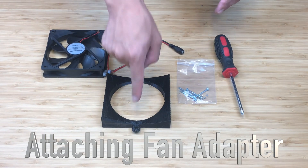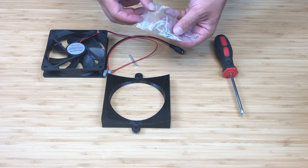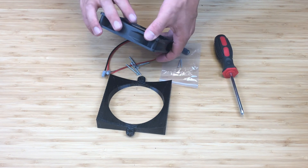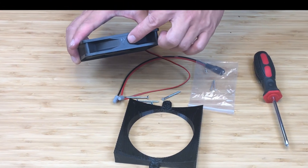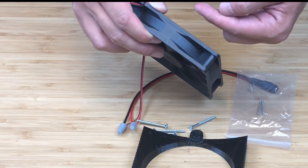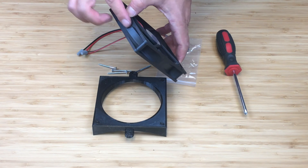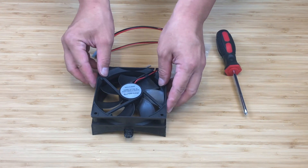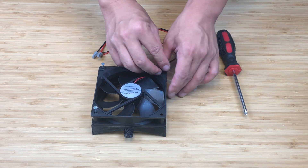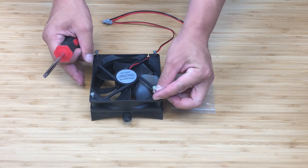I want to talk about attaching the fan to the fan adapter. Take your bag of screws and take out the four long screws. Take the fan and look at the arrow on the side of the fan. You want this arrow pointing outward so that the fan is blowing air out instead of sucking air in. Once you make sure that it's blowing out, place that over the fan adapter. Put the four screws on the corners and screw in the screws.